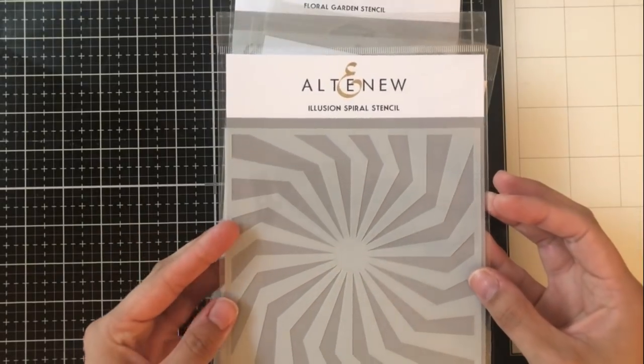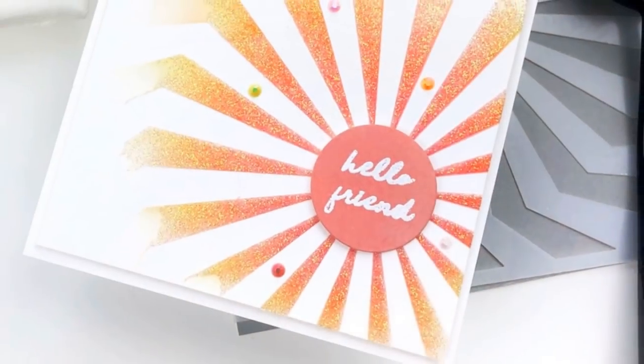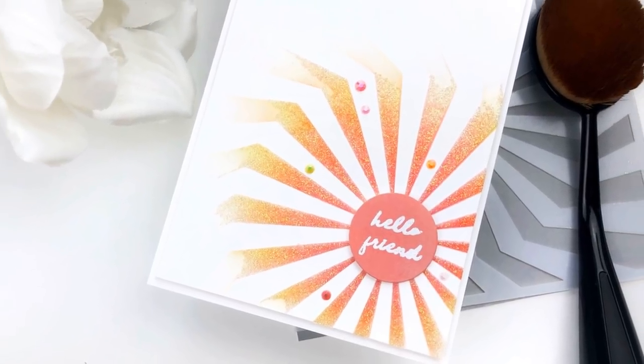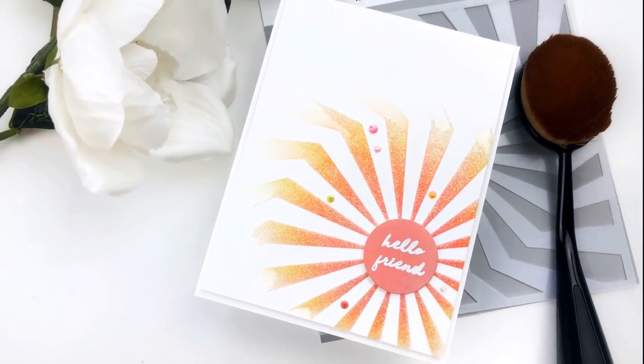The next one we have is the illusion spiral stencil. It reminded me a lot of a sun, so I used some Nuvo glimmer paste with it just to bring out some of the sparkle. I offset it to the lower right hand side to look like it was sort of radiating out from the corner like a sun, and I added the sentiment in a circle in the very center.